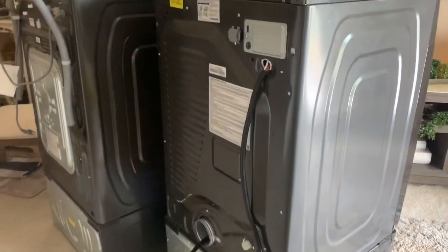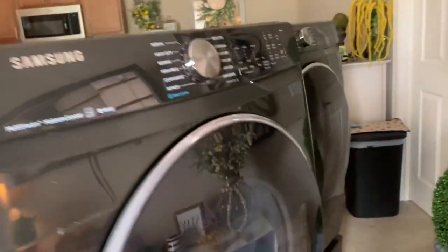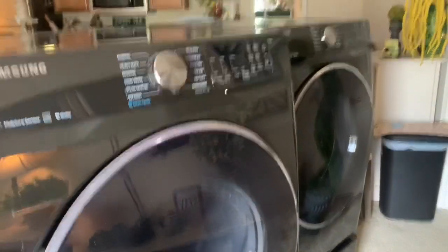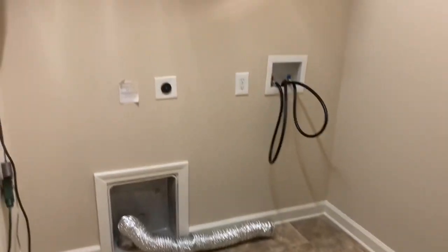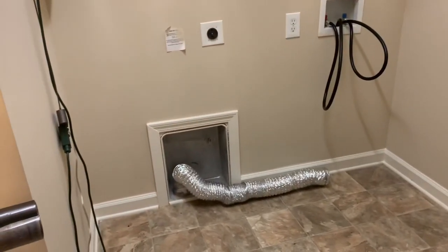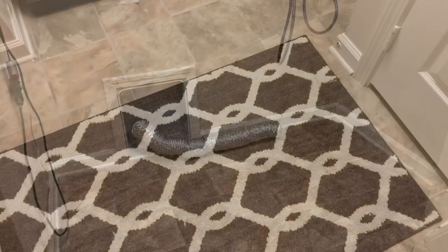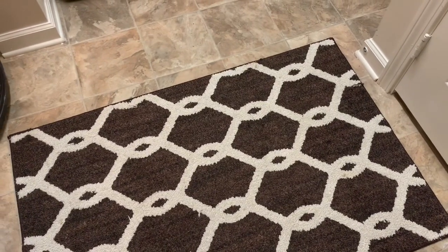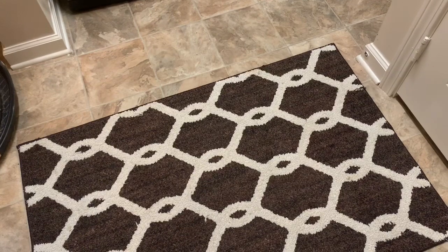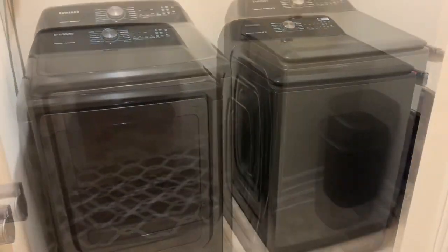Alright, here they are. They got them pulled out — these are my old ones. I hate to say old because I love this set. Here it is. Let me go show y'all what it looks like in the area. You can see this is the empty area before they put the new ones in. Let's see what the new ones look like. Kind of excited, actually. Are y'all ready to see them? Lowe's just left and they've already got them installed. Drum roll please. Here they are — what a difference!